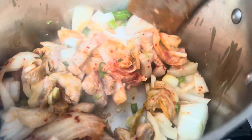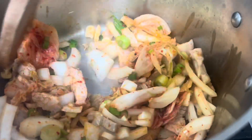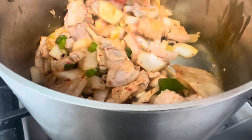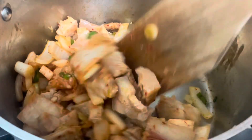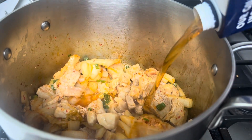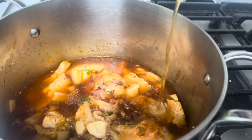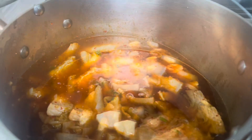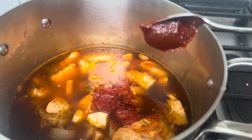I will stir everything together. For the broth, I am using a beef broth — you can use chicken, vegetable, or fish broth, however you like. I'm adding about two cups of broth. Now I'm adding Korean pepper flakes and also Korean pepper paste.